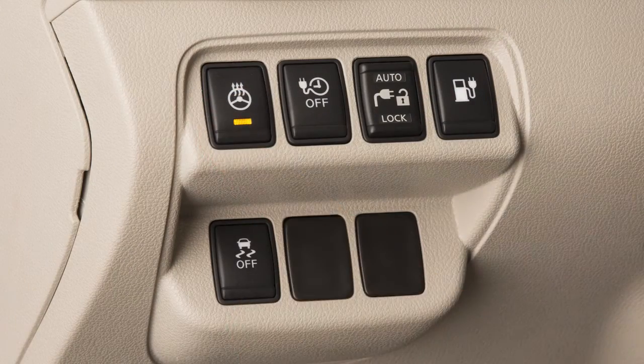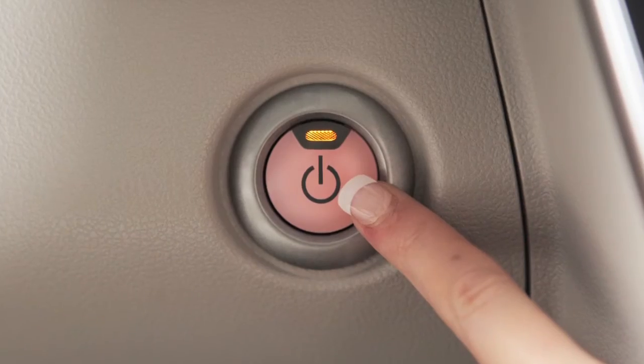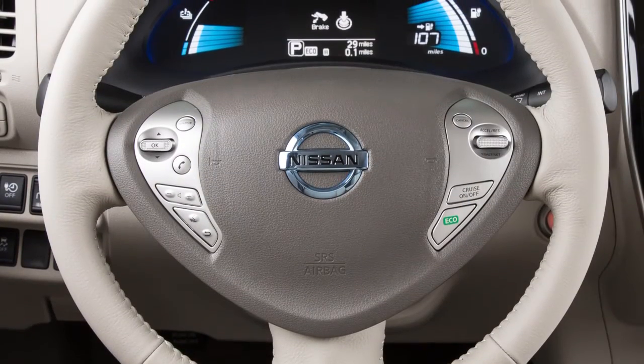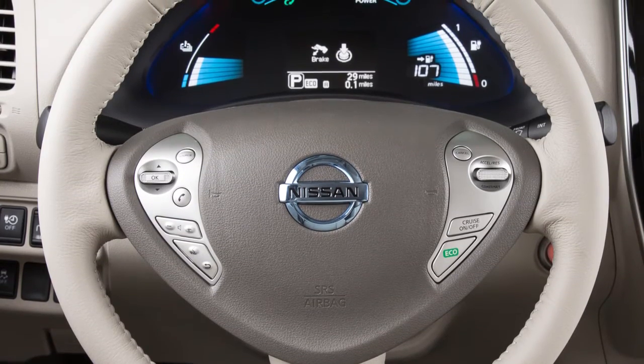Push the heated steering wheel switch after you start the vehicle. The indicator light will illuminate. The system will automatically turn on and off to maintain a temperature above 68 degrees.